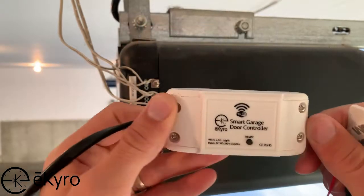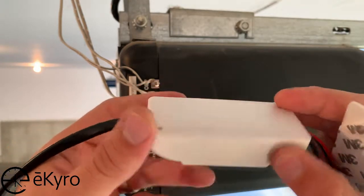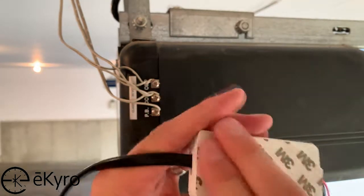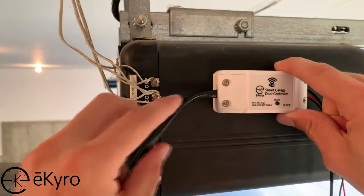Once we have verified that the eChiro smart garage door controller connects to the Wi-Fi while we're in the garage, we will want to place the adhesive on the back and attach the smart garage door controller onto the garage door opener motor.